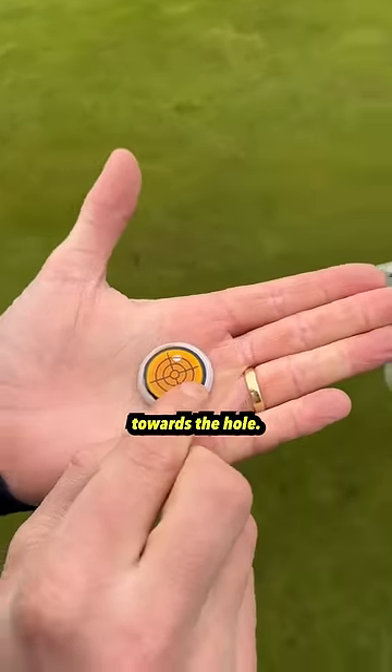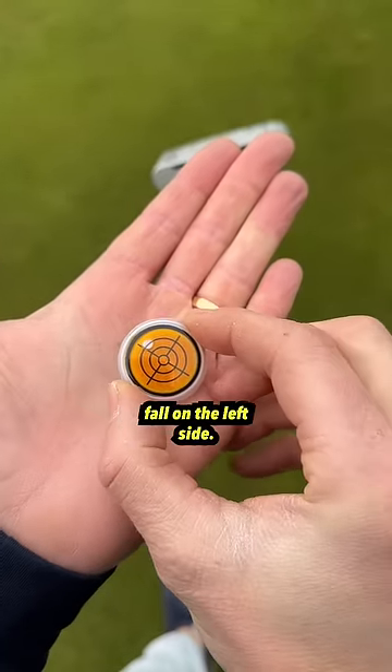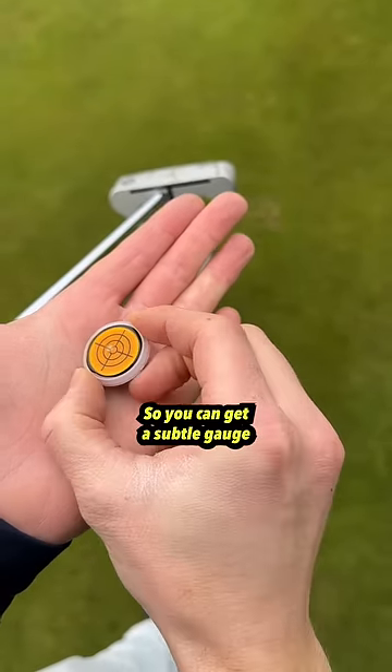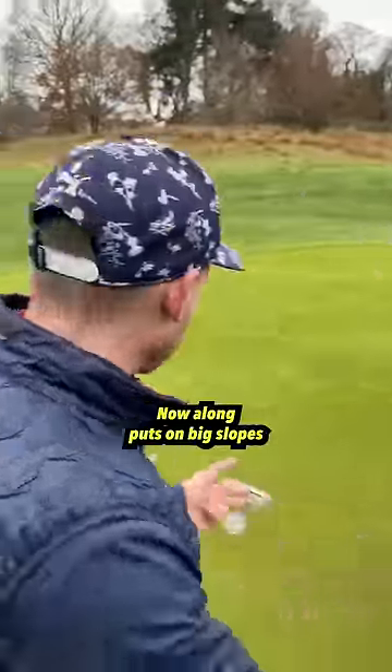It lets you point the line towards the hole. If it's massively left to right, the ball would fall on the left side. Massively right to left, the ball would fall on the right side. Downhill, uphill — so you can get a subtle gauge of what that putt's doing.